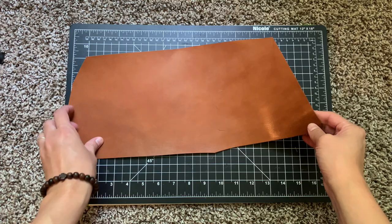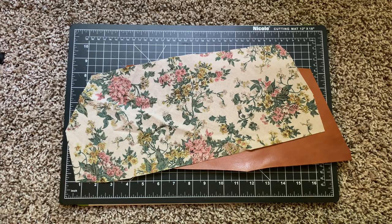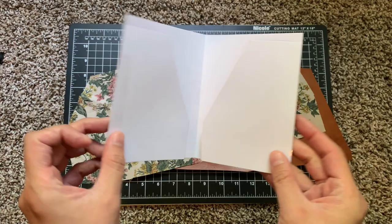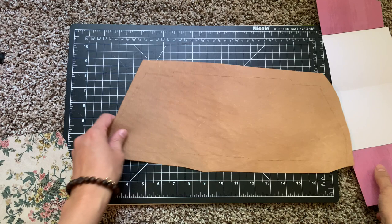Hey everybody, I am going to be making a passport size leather folder. I showed this in my previous passport traveler's notebook setup video, so I will have that linked below, but I filmed myself making this and just be warned this is not a tutorial at all. It's more of my process because I haven't made this before. This was my first time and I cut a lot of corners and it'll show - I'll show you all my mistakes and everything.